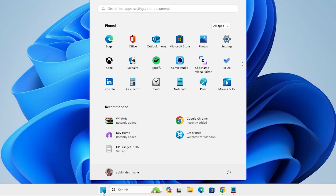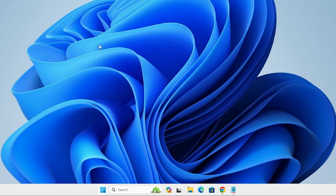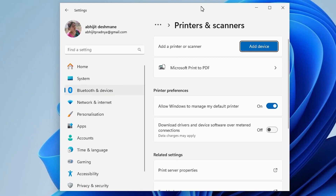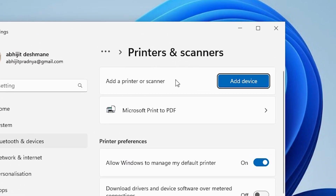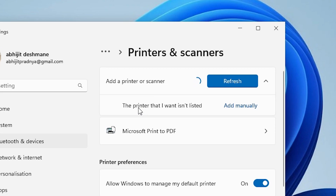Go to the Start menu and type 'Printers and Scanners', then click on it. In Printers and Scanners we find many options. Here we find 'Add a printer or scanner' and 'Add a device'. Click on 'Add a device' — it refreshes and in a few seconds a new option appears. Wait a few seconds for the option 'The printer that I want isn't listed' to appear.